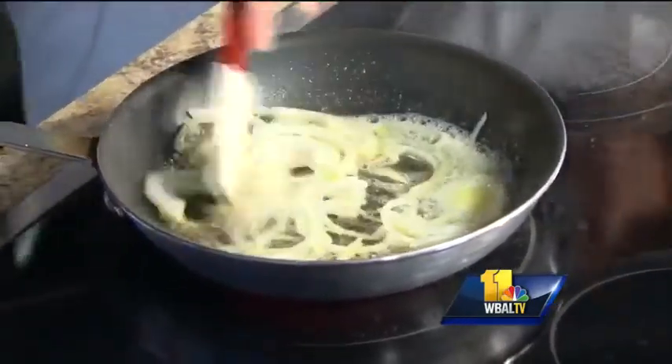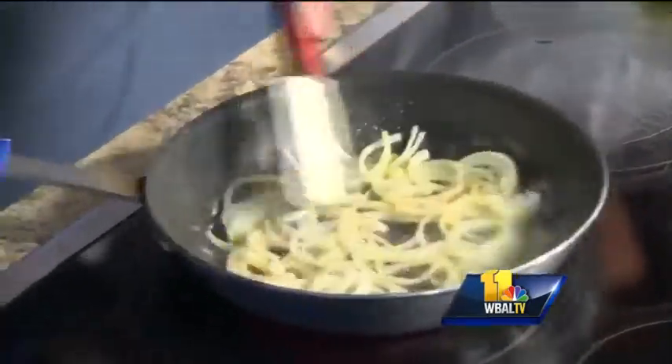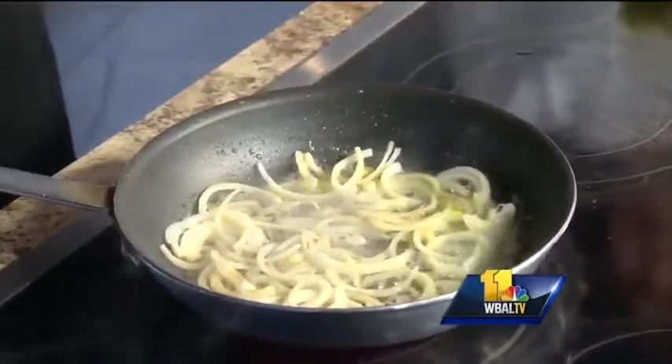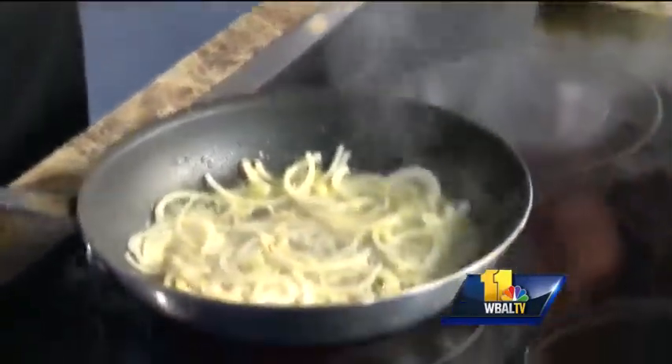And then with a high heat resistant spatula or a spoon or fork, I caramelize my onions. And I make sure that I do not put any salt at this stage. Why? To preserve the moisture of the onions — you don't want to dry it out. If I put any salt, the water will go out, and that's what I don't want to do. So no salt yet.